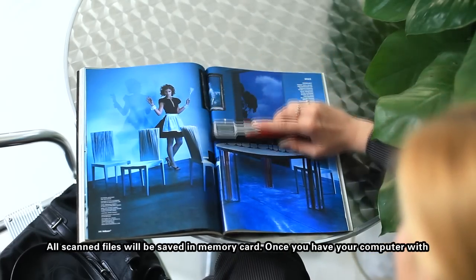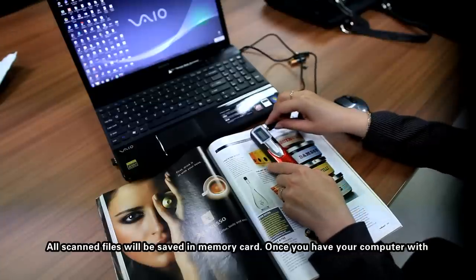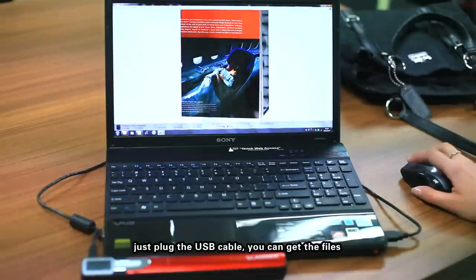All scanned files will be saved in the memory card. Once you have your computer with you, just plug the USB cable and you can get the files.